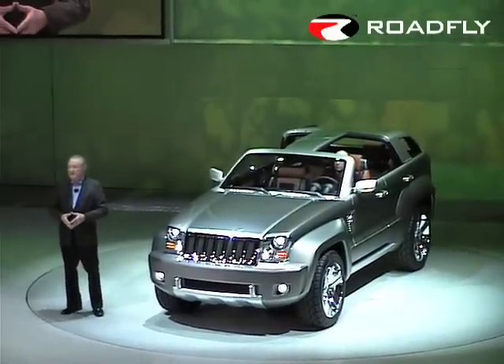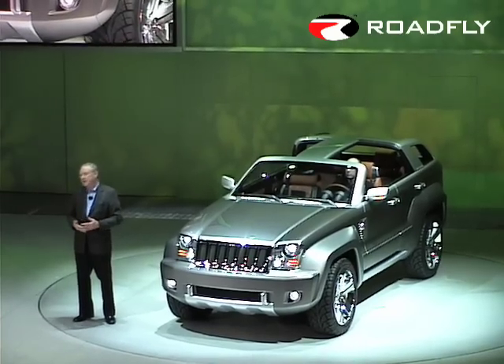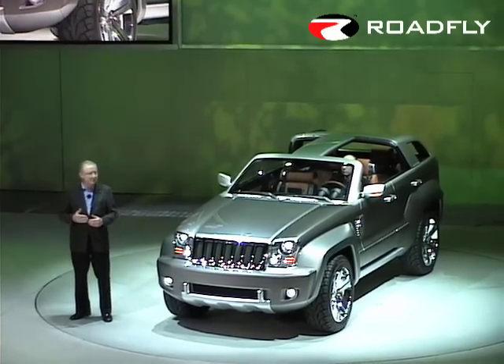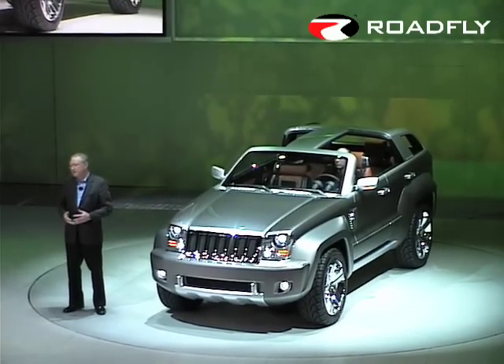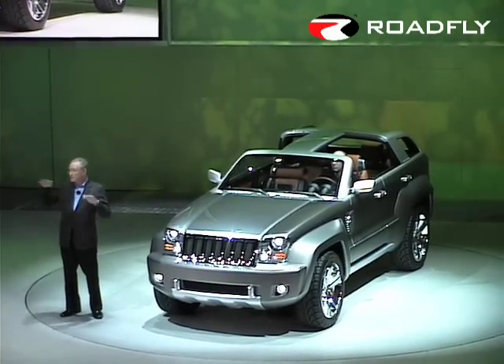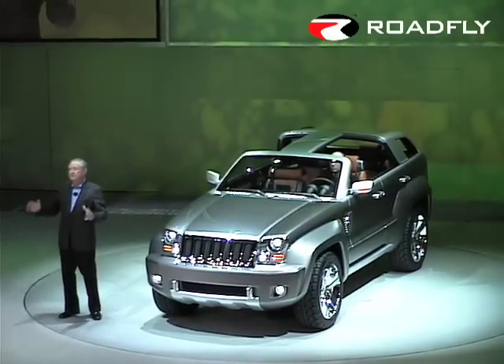The Jeep Trailhawk captures the essence of Wrangler in its classic proportions. It features similar angles of approach, break-over, departure, and ground clearance to the four-door Wrangler Unlimited. But more like the Grand Cherokee, the roof is three inches lower, giving it an entirely different proportion and a terrific stance.